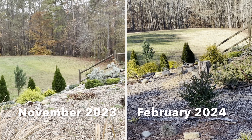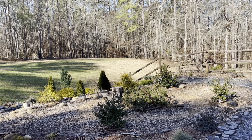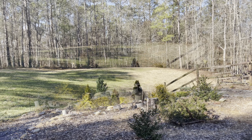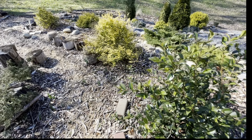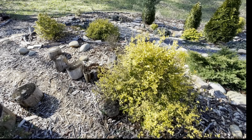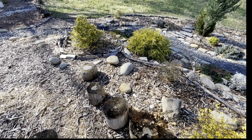Now in 2024, this is what this space looks like. It has become a garden space with different unique features, all in one area: a retaining wall feature, a rock garden feature, a terrace garden feature, walking steps feature, a pathway feature, four seasons of garden interest, and a chartreuse color feature.